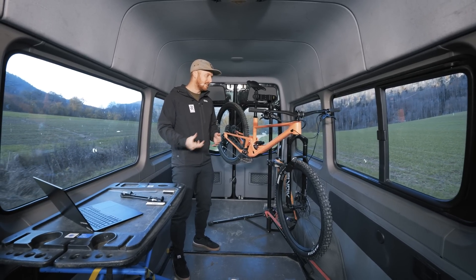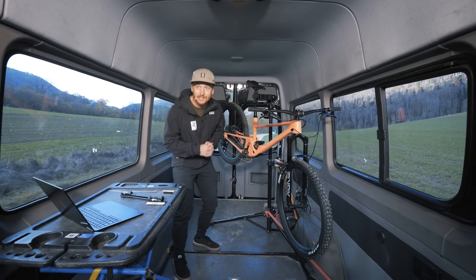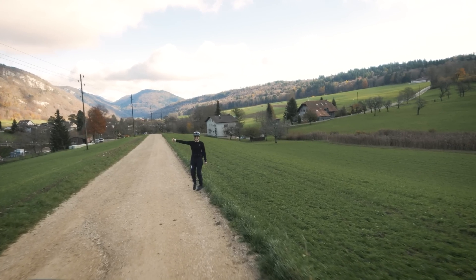Now that we've got the theoretical part done, let's dig into it. We're going to do a baseline setup for our friend Dominique, who is just around the corner here.